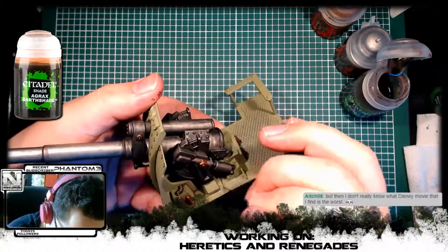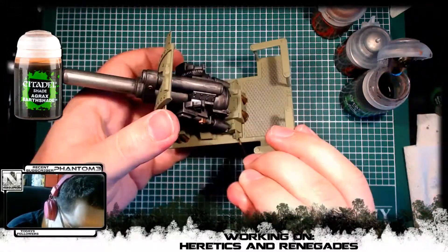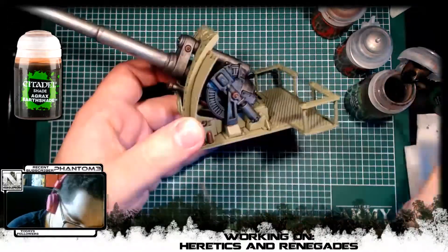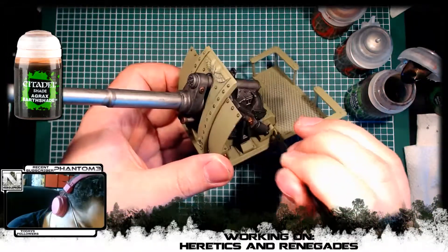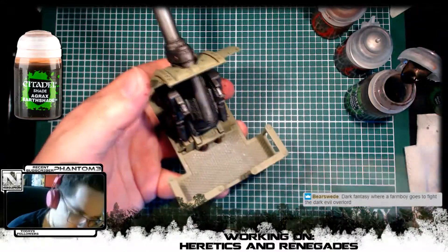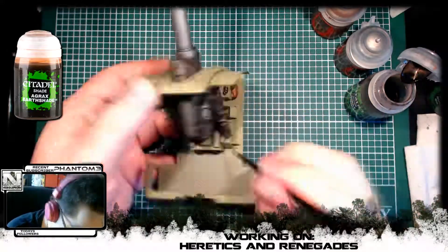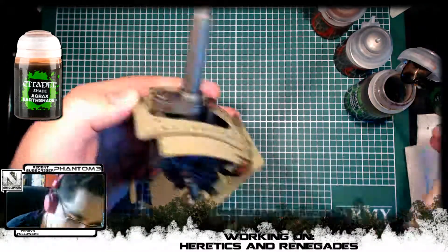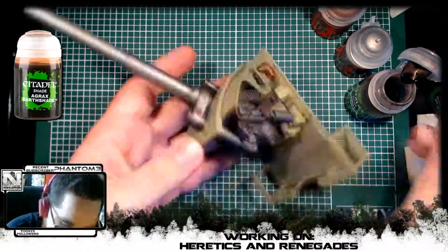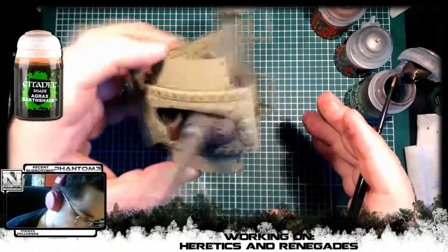I want to give a hint to all of you who want to do light color schemes but might not be that good at highlighting from a darker base coat: you could just spray the miniature in the light color you want — whites for example — and then work all the crevices, corners, and details with a wash instead, just darkening the sides and corners of everything down. That's what I would do, because I like how it looks when you work up from a darker color, but just adding this kind of detail to a lighter one makes it look really good without being too complicated — and it's really fast if you do it for a whole army, so that's a great tip for anyone who wants lighter colors.